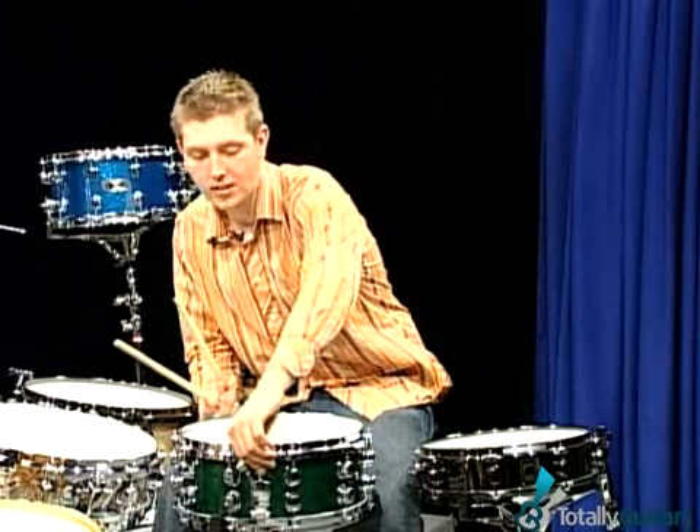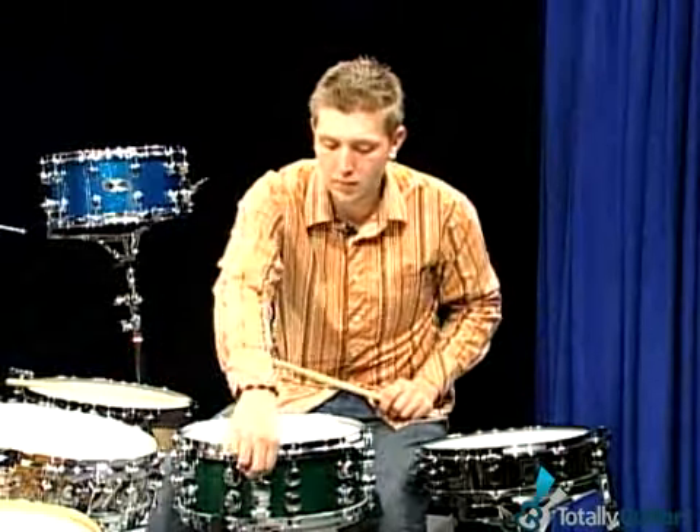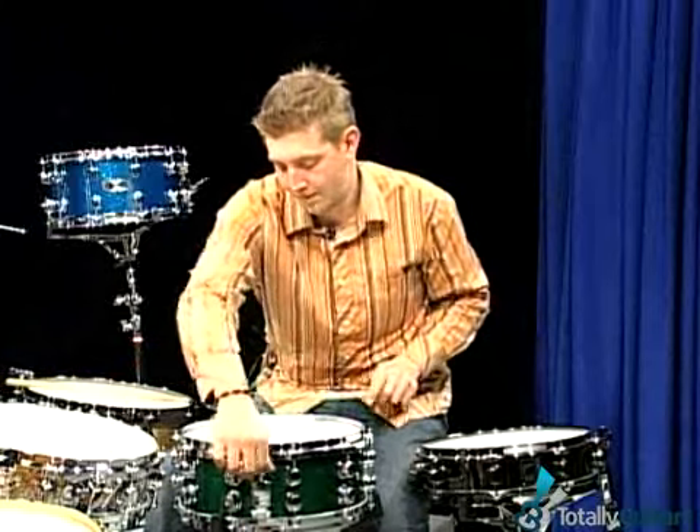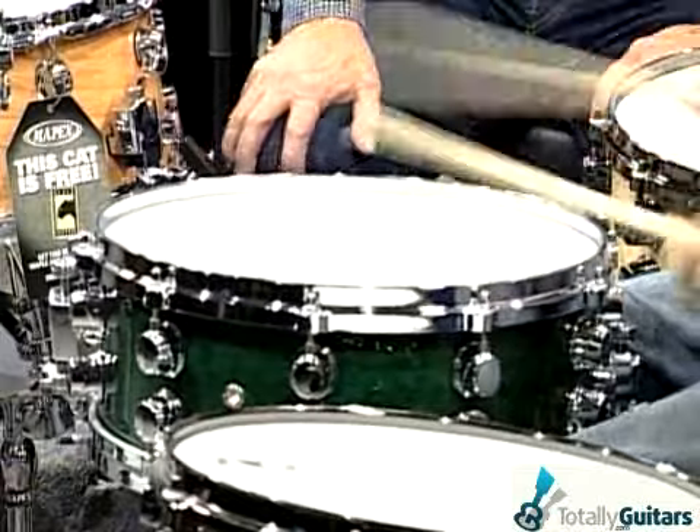In a snare drum, you can adjust the snares on the bottom on both sides so you can adjust them evenly. Some guys like their snare drum to rattle. And that's kind of the older vintage-style sound of drumming — back in the 40s, a lot of drums sounded like that. These piccolo-style drums weren't around back then; they didn't exist.